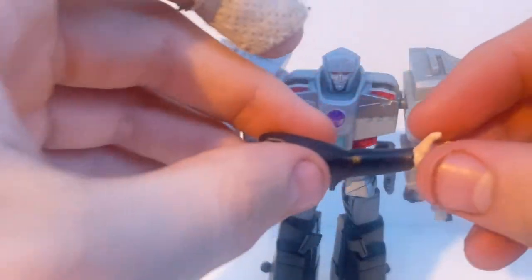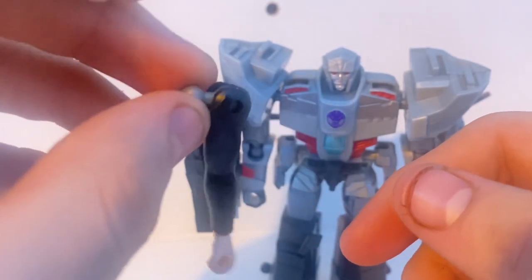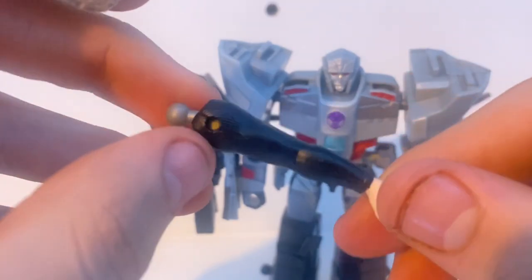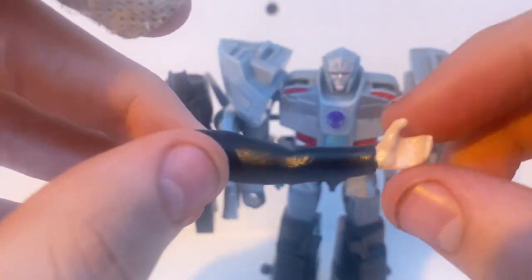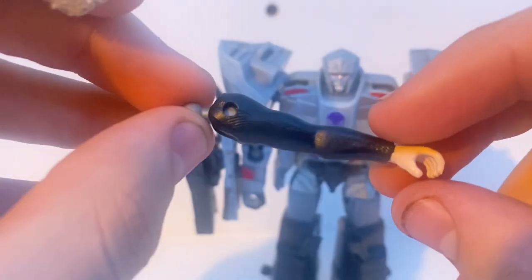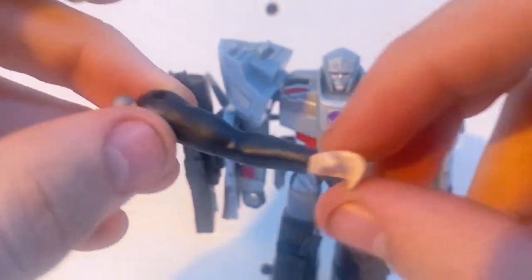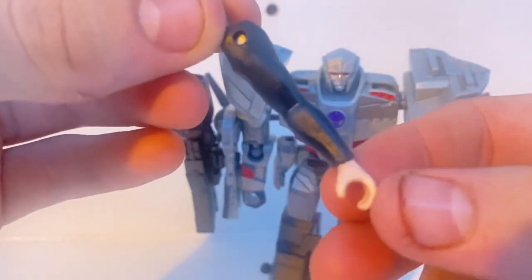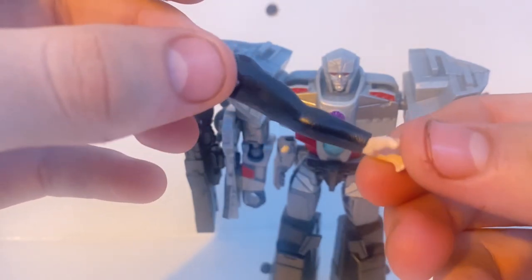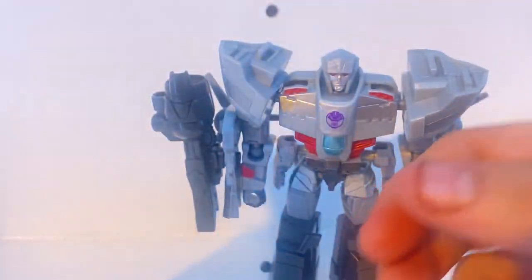You also get a human arm as an accessory. This is for their Build-a-Mandroid thing, where basically every figure you get an extra piece to build the main antagonist in Earthspark, that being Mandroid. Personally, I don't really care for it, as I don't think I'm going to collect every single Earthspark figure — mostly due to them not releasing everyone here for some reason. But it's cool if you want to do it; I just don't care about building Mandroid.